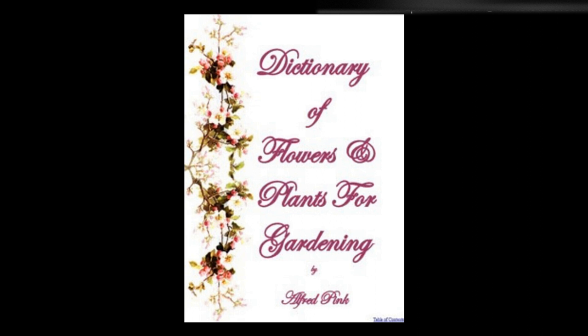Spinach — For summer, sow the round-seeded kinds at intervals of two or three weeks from February to the end of July in rows one foot apart, cover with the finest of soil, and thin out to a distance of three or four inches. In dry weather give a liberal supply of manure water. Pull before it runs to seed. For winter, sow the prickly-seeded variety in August and September, and thin the plants out nine inches apart. If the ground is hot and dry, the seed should be soaked for 24 hours before it is sown.